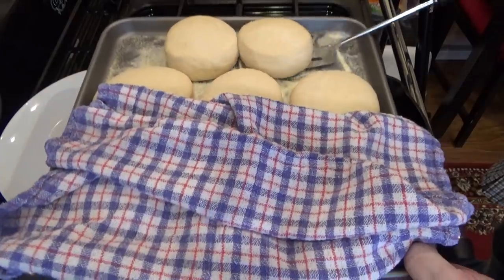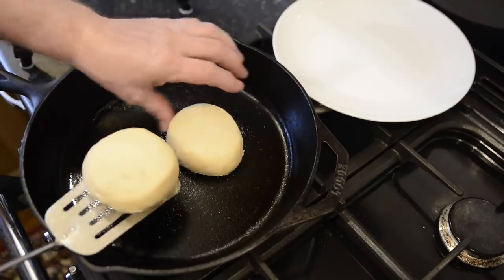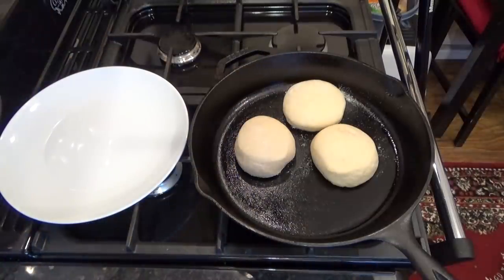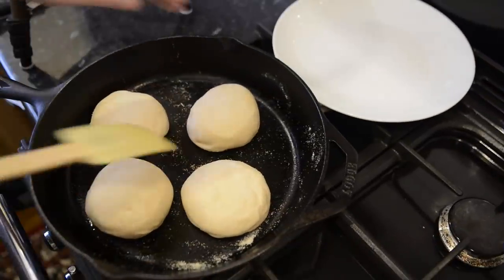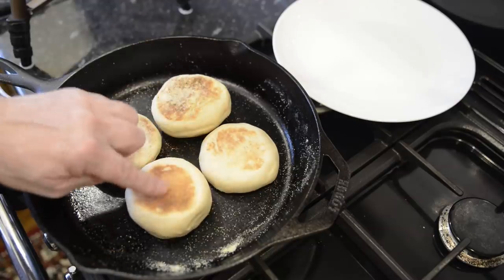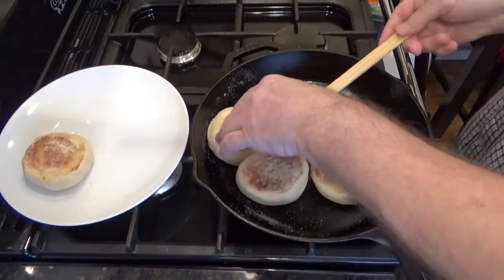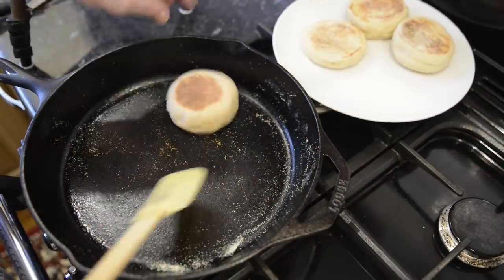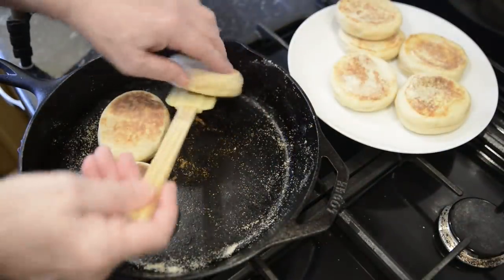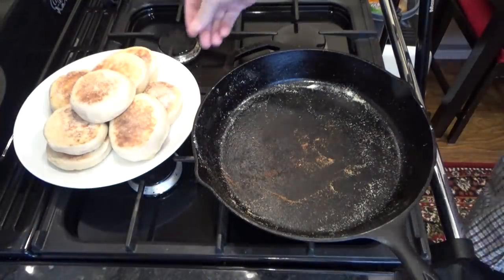Now carefully place 3 or 4 muffins in the pan, keeping the heat as low as possible. Give them 4 to 5 minutes on each side. And once they've browned like these, they're just about done. You can check by carefully pressing the muffins with your finger — they should be quite firm, indicating that they're done. Now get them out onto a plate and do the rest. And that's it, all done. That's all there is to cooking these muffins.